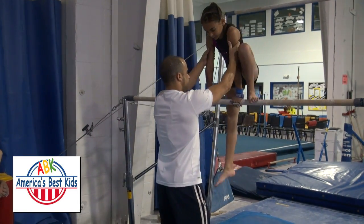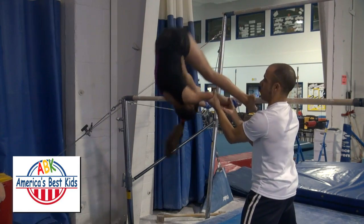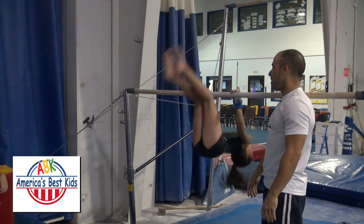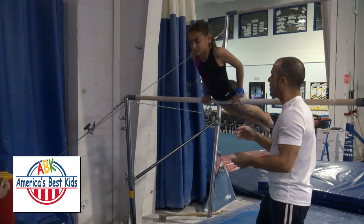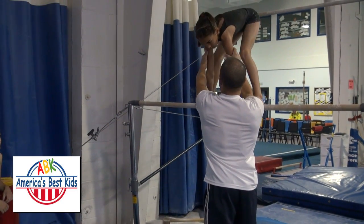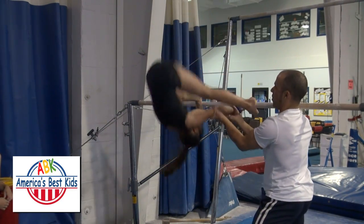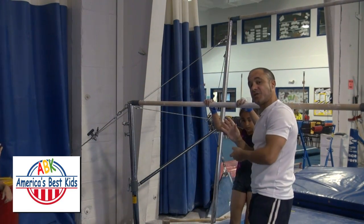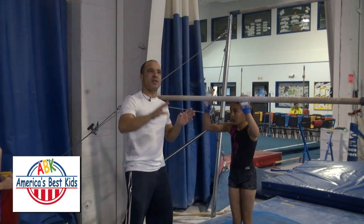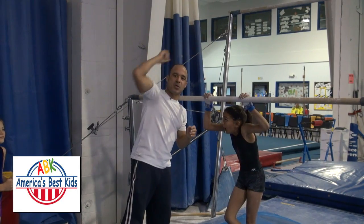Alright, birdie perch please. Hips up. Good. And again please. As an instructor, when spotting this skill, I start the birdie perch opposite side of the bar that she is. And once she goes for the swing, I reach under the rail, grab her forearm, and hold onto her arm just in case her hands should slip off the bar. Now that's the first part. And as you saw, she ran out of steam right about here. So now we're going to do the second part of tapping the hips over the top of the rail.